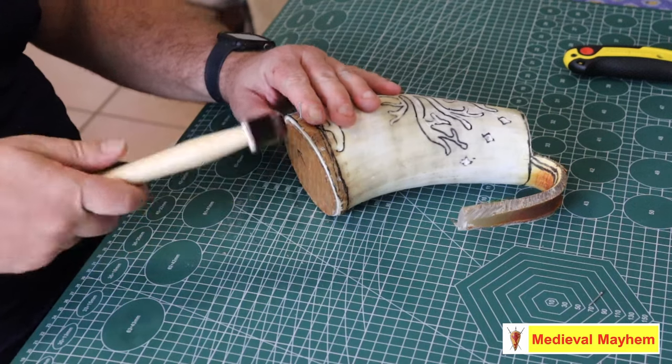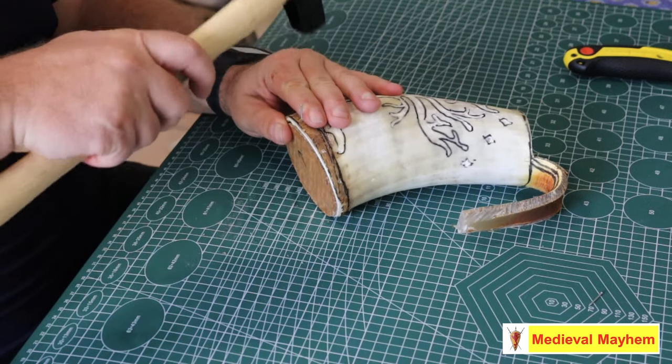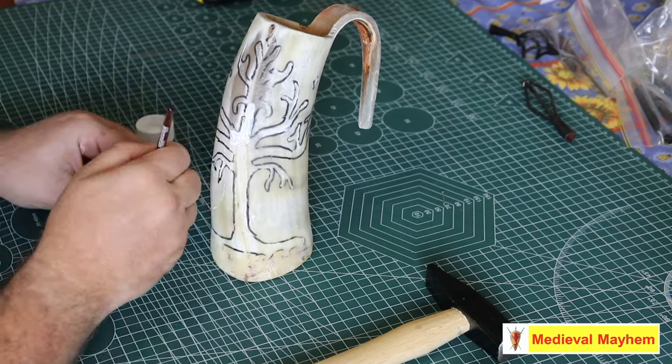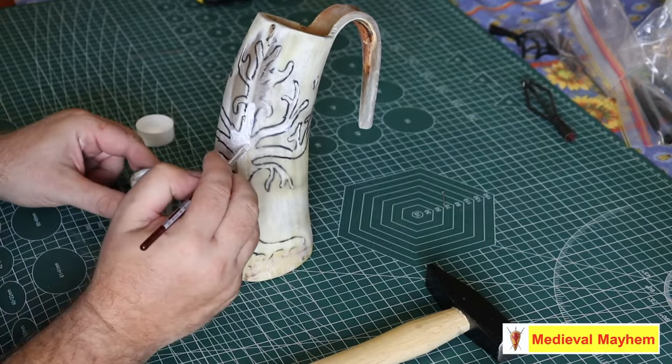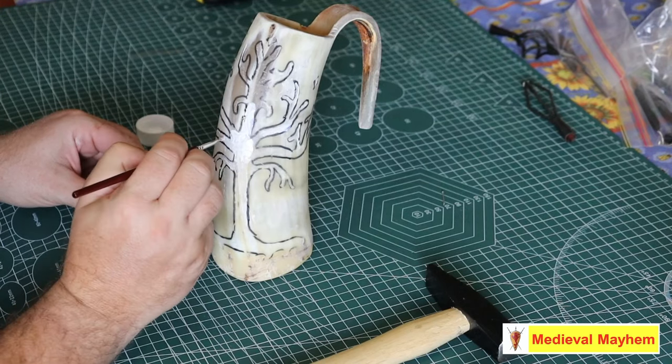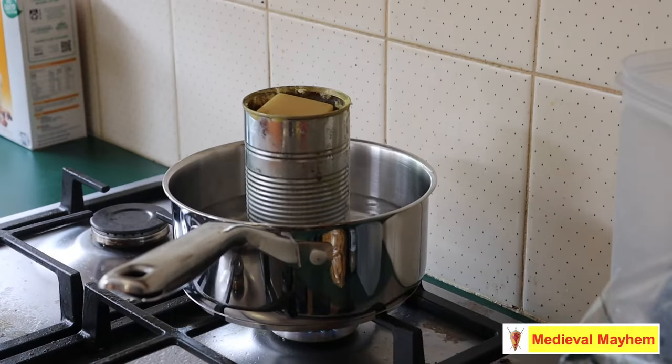I decided to hold the base in place with these little pin nails. I decided to coat the inside of my drinking horn with beeswax — there's a whole bunch of different alternatives you can use, like pine resin and that kind of thing, but I came to the conclusion that beeswax was the preferred option. It's cheaper, it's more available, and it's easy to use.